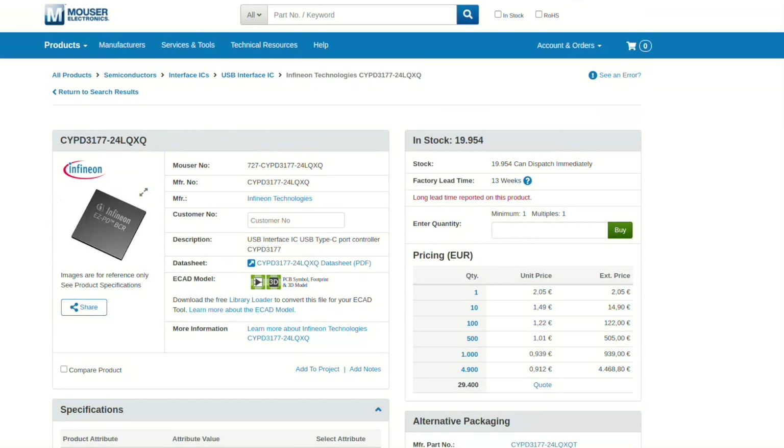This is the price list for August 2024, so if you're watching this video after several years you can do a comparison.